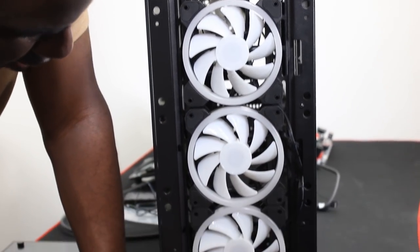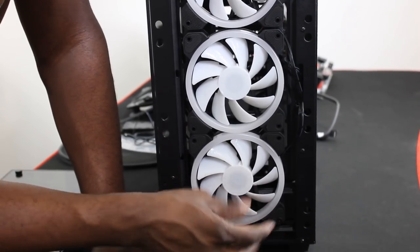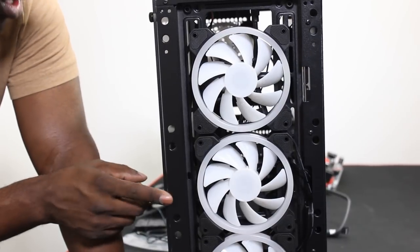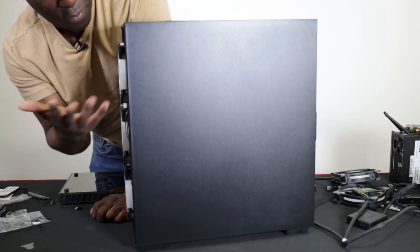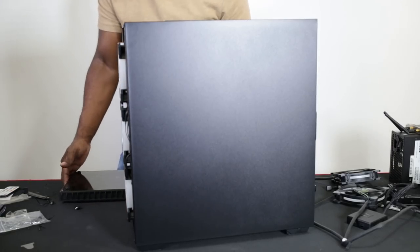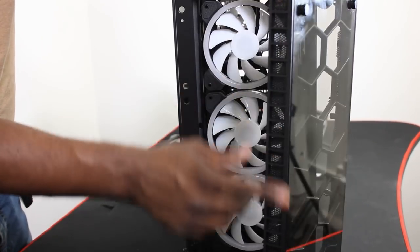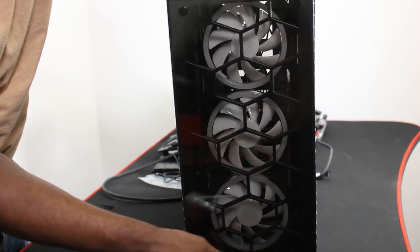There's intake coming in from the front, but there's a gap about this big at the bottom. At first I couldn't figure out how there would be much intake, but on the sides we've got a filter system, so we can get a little bit of airflow through the front.